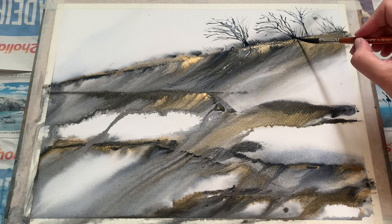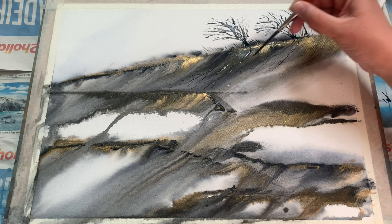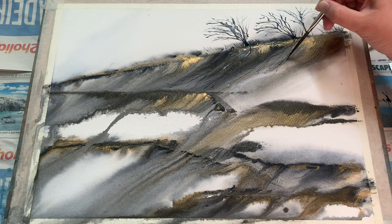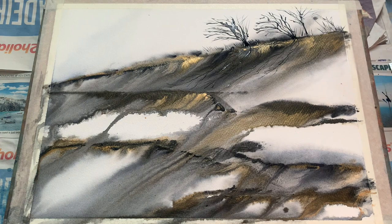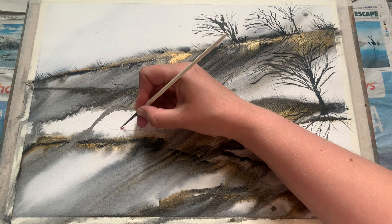I'm varying my brush strokes from thick to thin — the main ones sloping from right to left downwards quite thick, then using the tip of the brush to paint little thin ones branching off. I added an extra tree on the right and some more roots — I did skip ahead because you wouldn't want to watch me painting tree roots for an hour — but you can see I've added a larger tree on the right-hand side, drawing in more roots going down and following the path that the gold took when it ran, really following the lines already there in the painting.